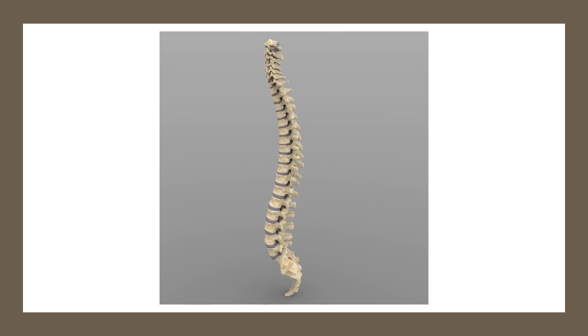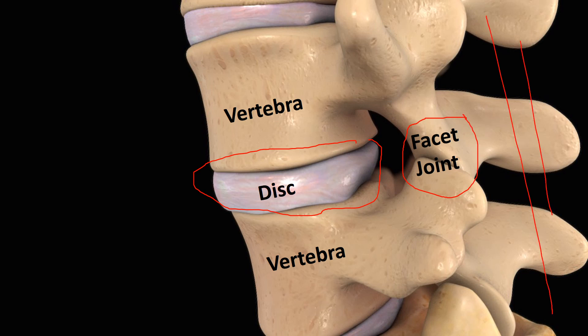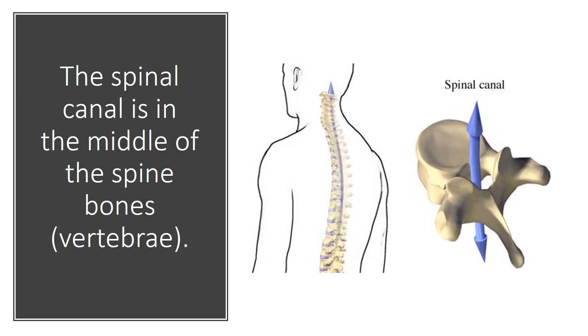We're going to be talking about the spine, in this case the low back, and focus in on that level right there. If we blow that up, this is what it looks like. We've got a disc, which acts as a shock absorber between the vertebrae or the backbones. In the back part, we have facet joints, and then there are ligaments called the supraspinous and interspinous ligaments. Down the middle of all this inside is where the nerves are. The middle is called the spinal canal, which is the hole in the middle of each one of these vertebrae. They stack on top of each other like kids' blocks, and that makes the spinal canal.